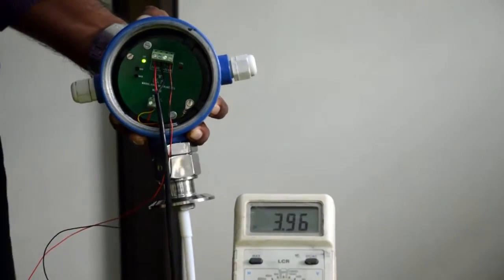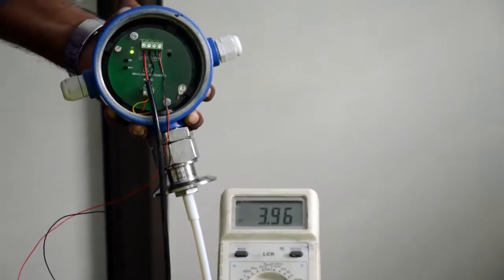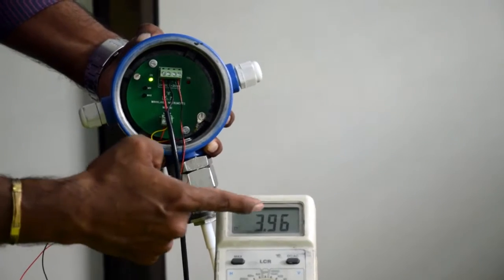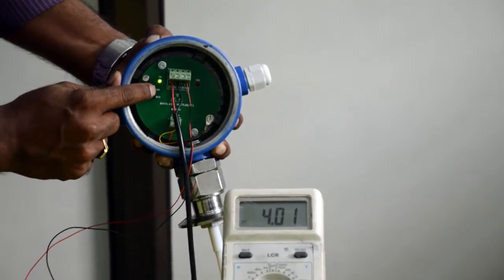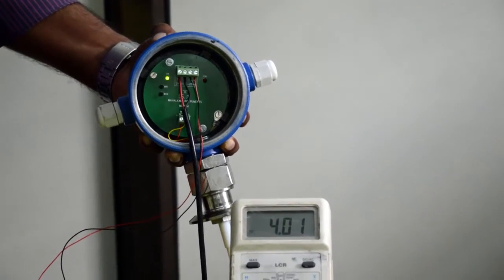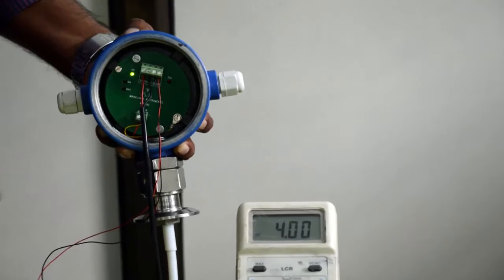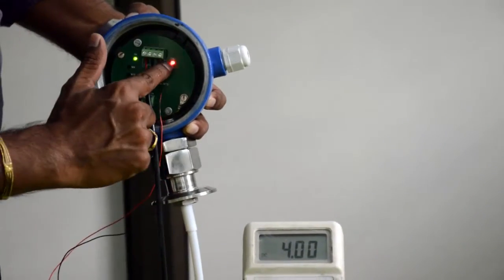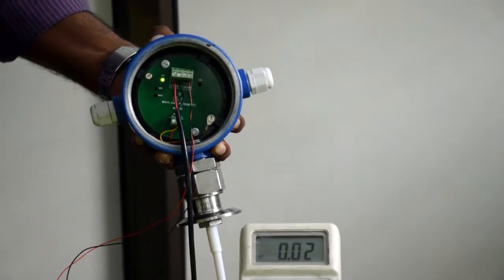It is showing 3.96, so we need to increase this value to 4. If we press the upper push button, the value will increase; if we press the lower push button, the value will decrease. I am pressing the upper push button — the value keeps increasing. It has reached 4.02, so now I press the lower push button to decrease it. The value has come to a perfect 4. I am going to press the minimum push button again for 3 seconds so our instrument comes out of the 4 milliamps calibration. The calibration LED has stopped blinking — we have exited the 4 milliamps calibration.